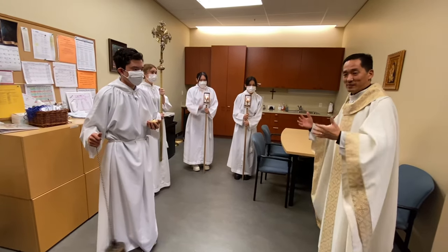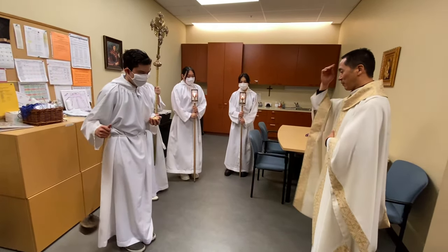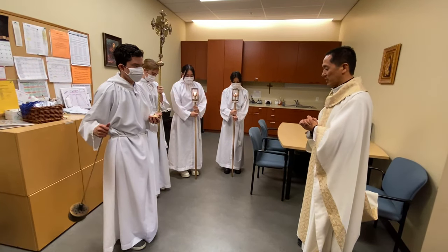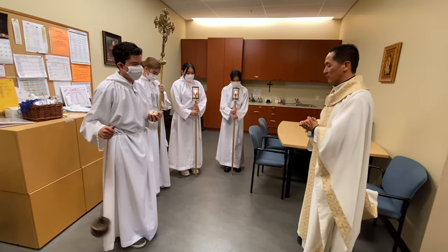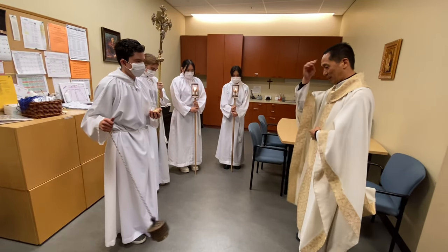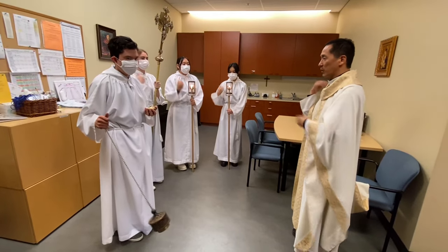When Mass is ready to start, the liturgical team gathers in the sacristy for a prayer before heading out: "Thank you, dear Lord, for our time together. Thank you for our Mass. Thank you for the Eucharist. Thank you for these beautiful servers. Through Christ our Lord we pray. Amen. Father, Son, and Holy Spirit. Amen."